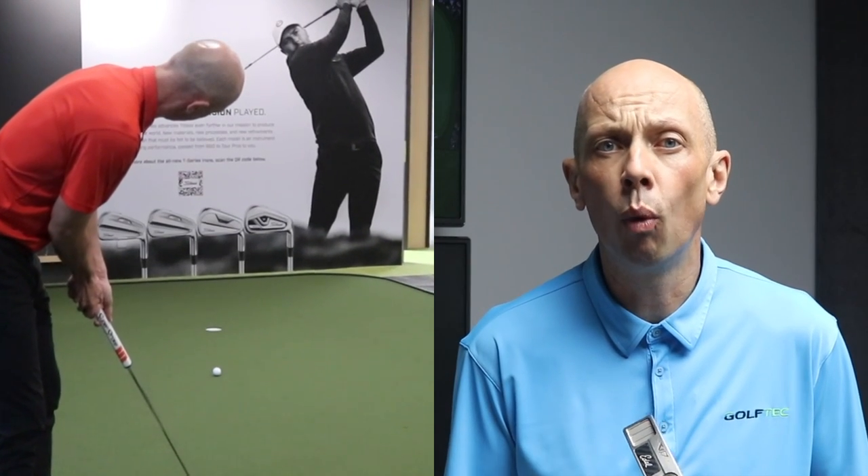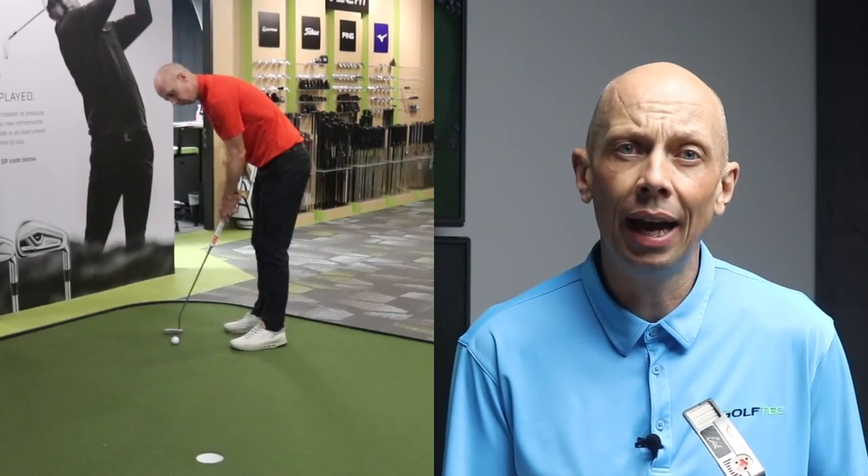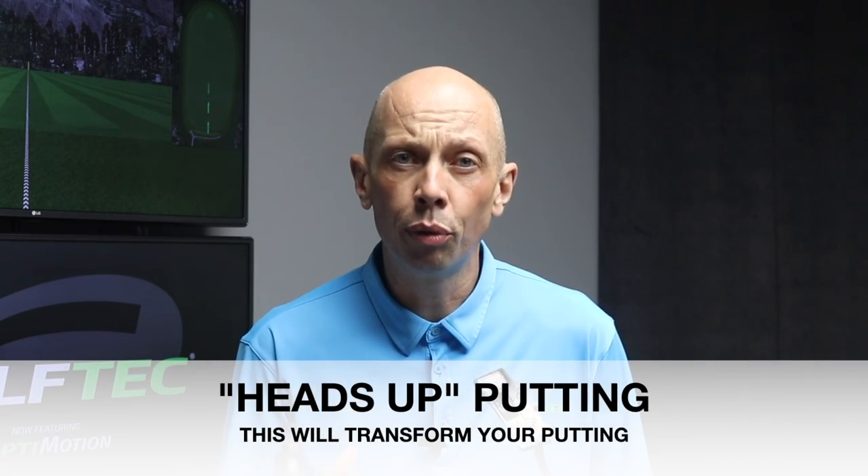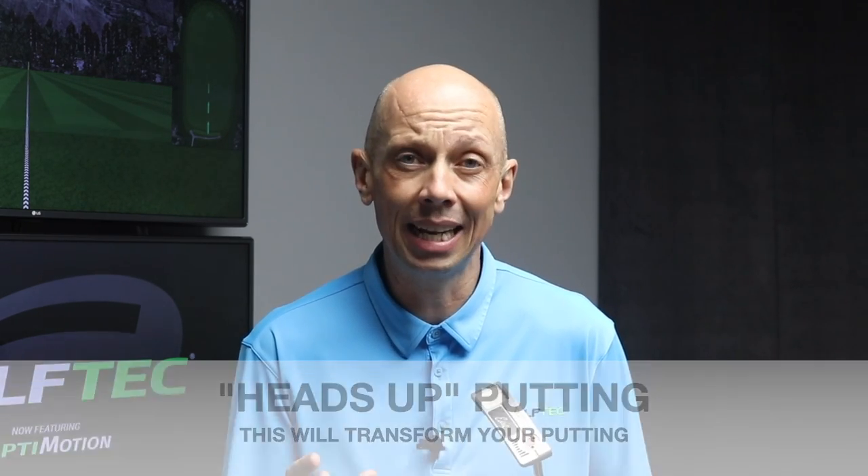This could be the most important putting video you ever watch. What if I told you there was a way to dramatically improve your putting by reducing the number of three-putts, increasing one-putts, and you don't have to do a whole lot of practice to benefit? You'd likely think that's too good to be true — and I'd understand your scepticism — but I speak from personal experience of how this drill improved my putting tremendously and to a certain extent saved my putting.